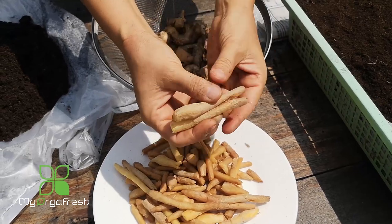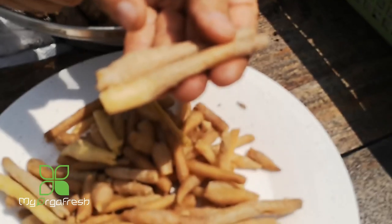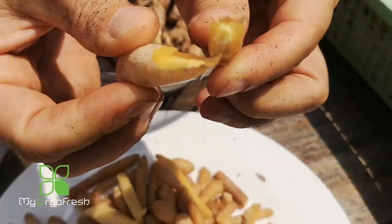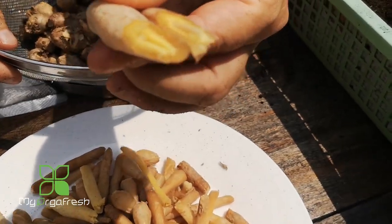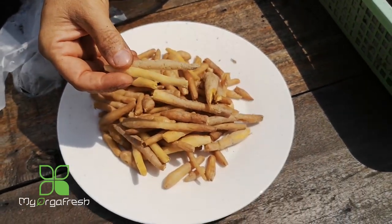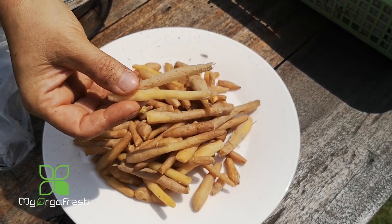We pluck this part out, and normally this is the part used as an ingredient in local kitchens. It's used a lot in cooking and has a very nice fragrance and is juicy. After collecting it, we clean it up first — we need to wash it well and remove all the dust and soil that comes with the finger root.